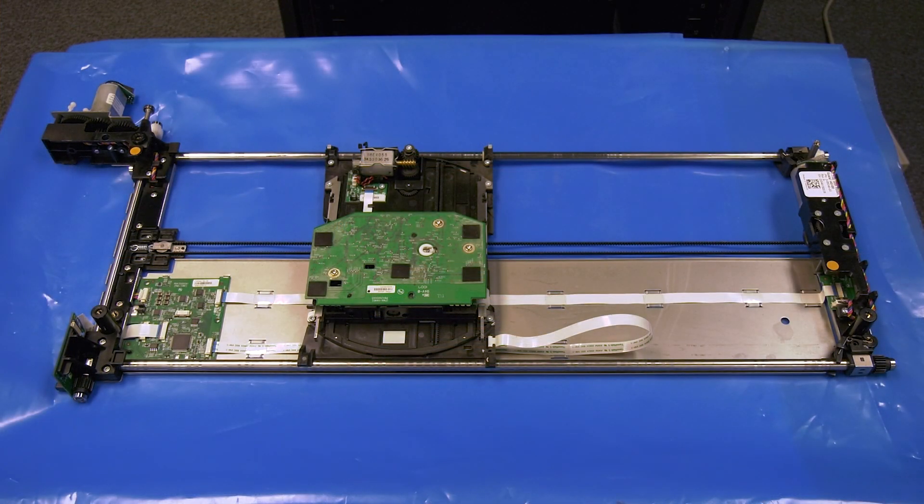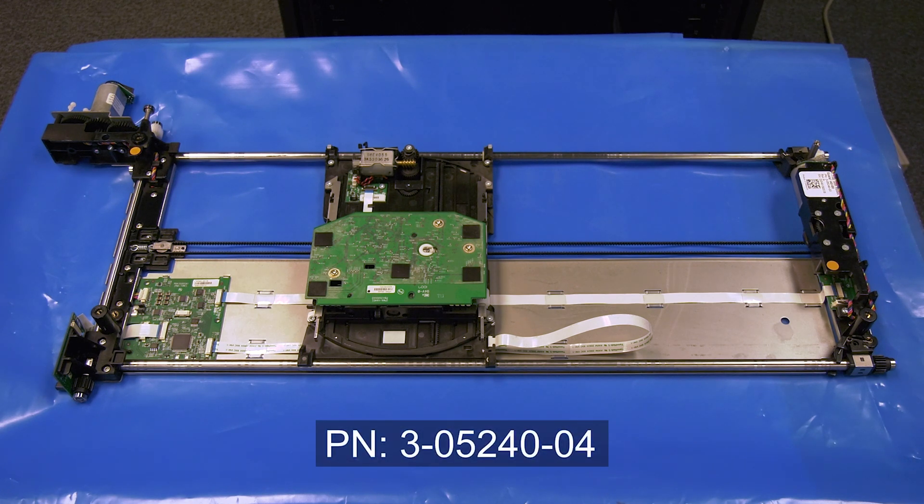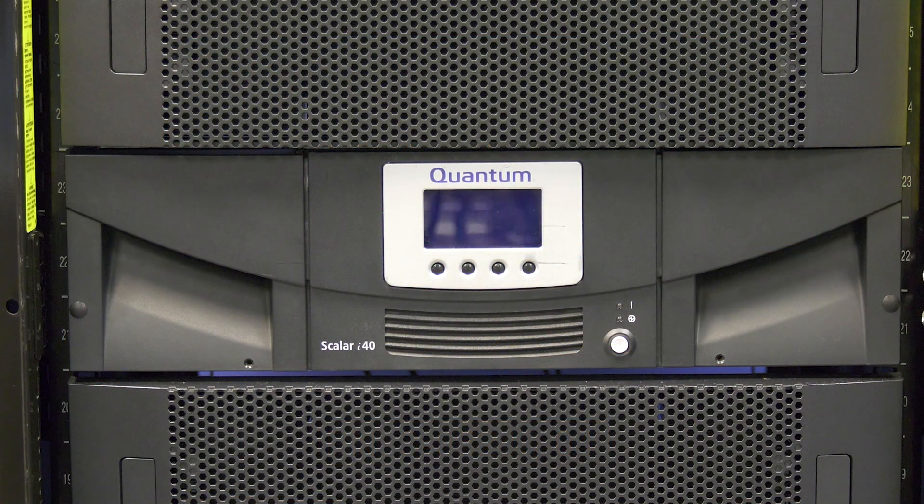If you need to order a replacement picker assembly from the Rocket Platform website, please use part number 3-05240-04. There are a couple of reasons you may have determined that you need a replacement picker assembly for your I-40 or I-80: repeated robotics errors when trying to pick and put tapes from drives and magazines, or if the library will not initialize properly and comes up with an RCS failure. If either of these events is occurring, you will need to replace the picker.